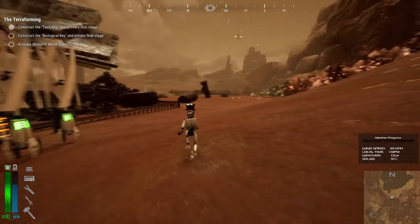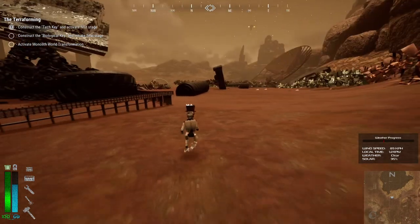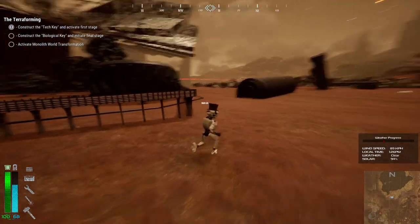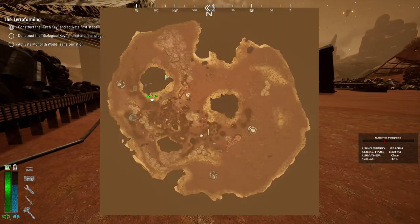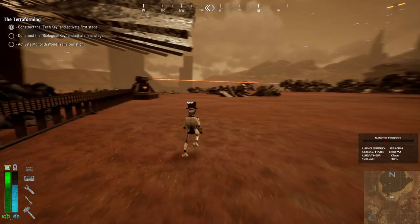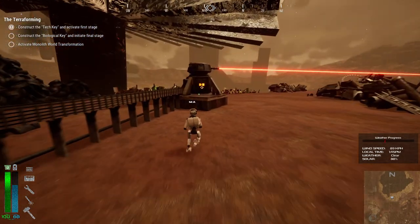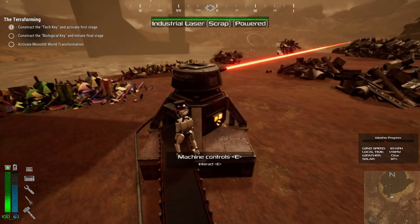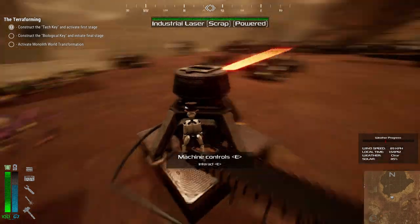Hi everyone, Mr. K here and welcome back to Junkpunk. On our last episode we kind of ran out of resources, so I came here to this giant fan map piece right here. There's a flat area with electronics. I did play a little bit off camera, so I'm just coming here after logging out. Now that I logged in, lasers are not auto-rotated, so I gotta turn them on.